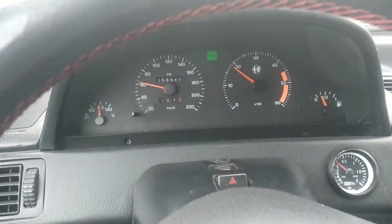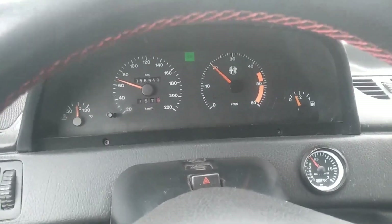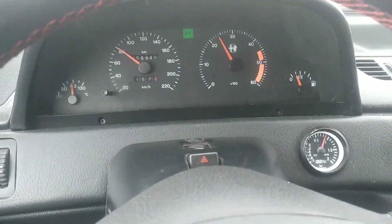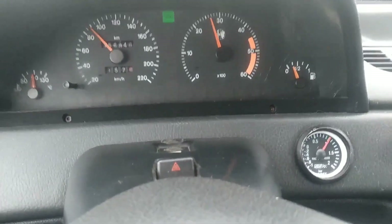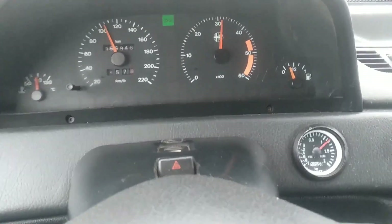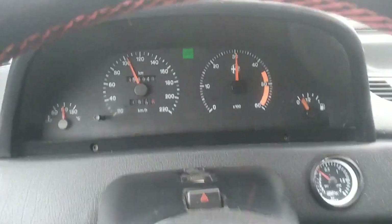Let's do some more experiments. I am in fourth gear. Full pedal — 100%. The pressure reaches one bar, one bar, one-one, about 1.2 bar.